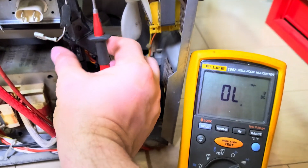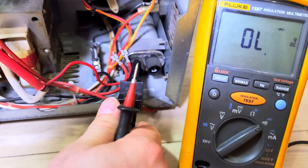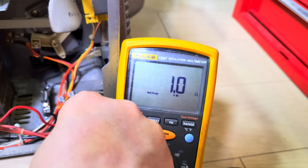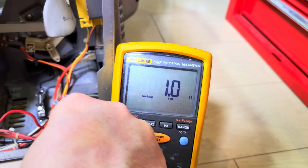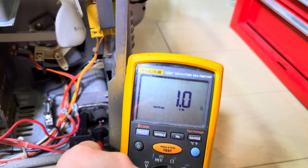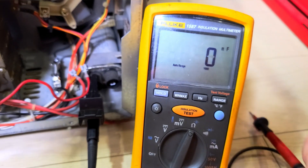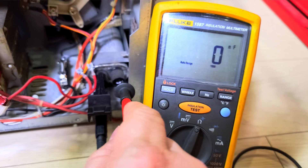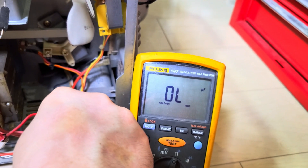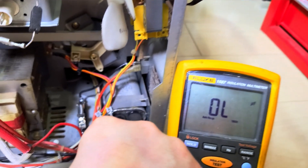Let's give the capacitor a test. In ohms mode: one ohm — that's not good. That should be practically open circuit, you know, tens of megaohms or so. Let's switch to capacitance mode and see if it reads anything... nope, overload, out of range. No good. We might have a winner winner chicken dinner — a failed capacitor. That might be the only problem. Fantastic.